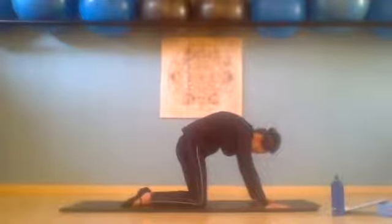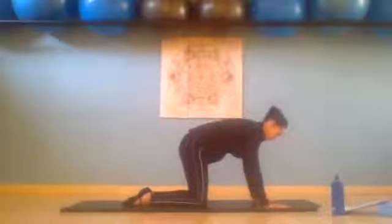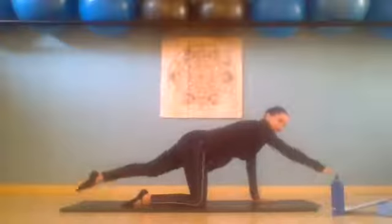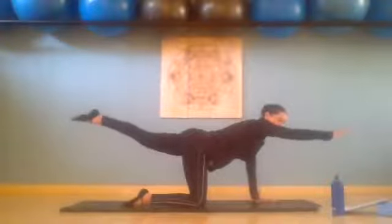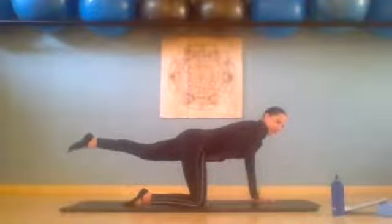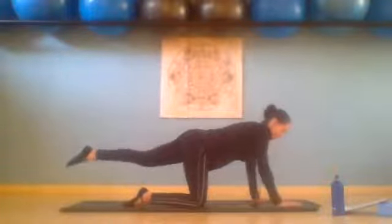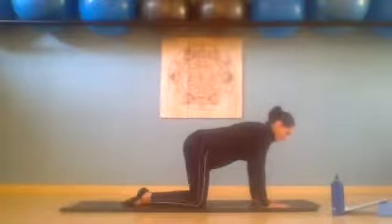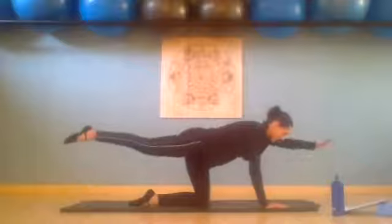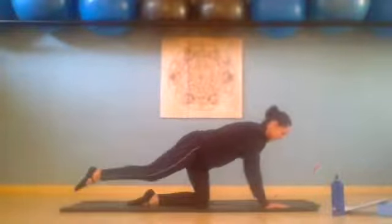We lift opposite arm and leg. Inhale, lift right arm, left leg. Making sure you're not arching your back — keep tilting pubic bone forward, abs are in. And slowly we place it down. We change sides. Inhale, lengthen up. Exhale, lift up. And exhale, we place it down. Pressing away from the floor so we're not sitting in our shoulders.